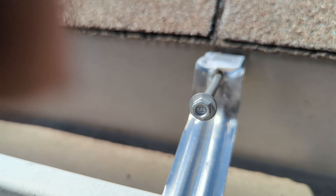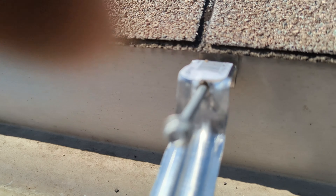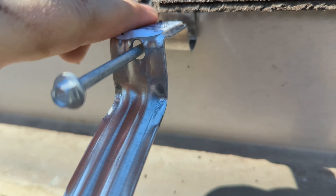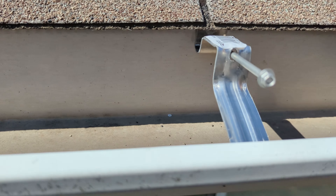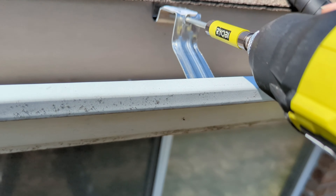You can gently tap the hammer to get this to go down into place. Now we can take our impact driver and screw this into the house. The screw and the hook will make this very strong, and it'll be able to support more water than it did before.